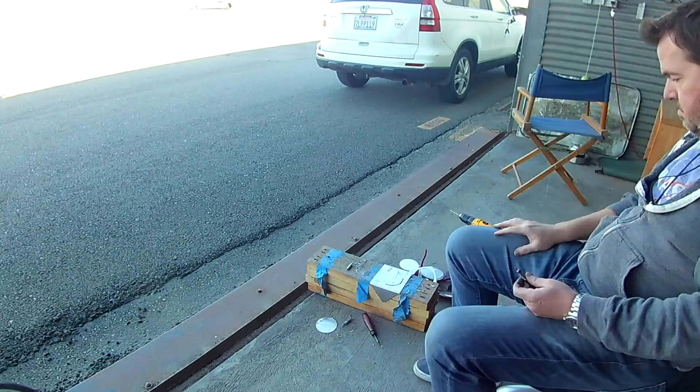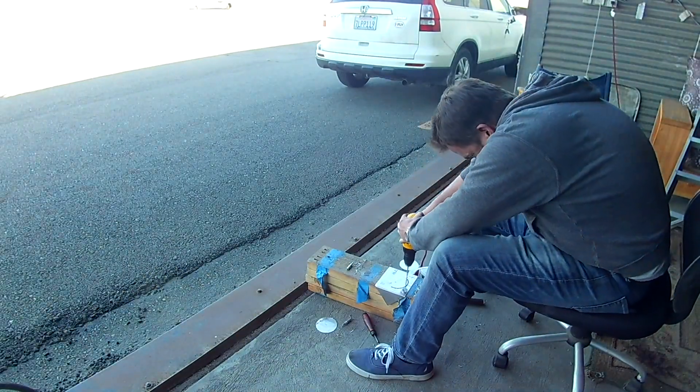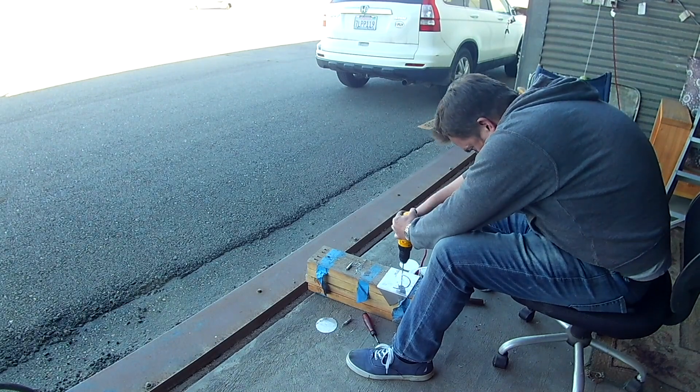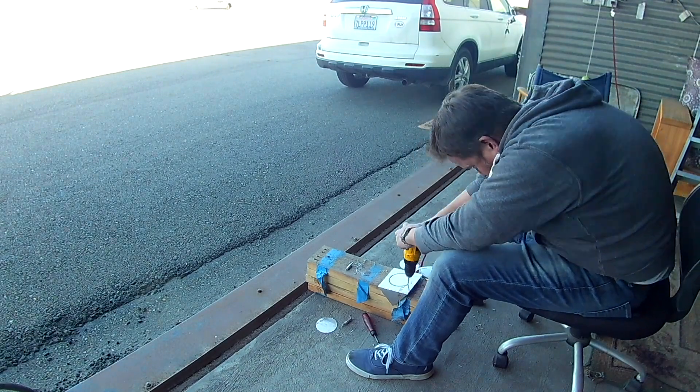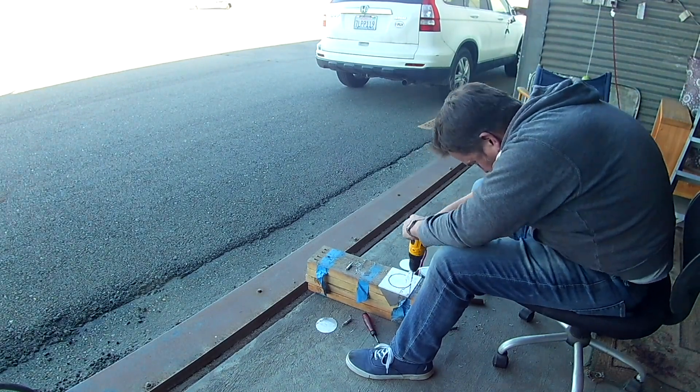Anyway, that is the wing stuff. In the next video I think we're going to go ahead and finish mounting up those lights and also spray paint the inside, so we'll talk about that later. Thank you for joining me, see you soon.